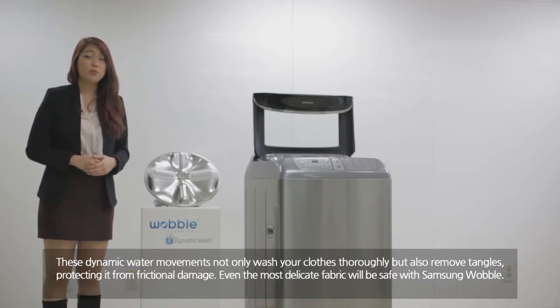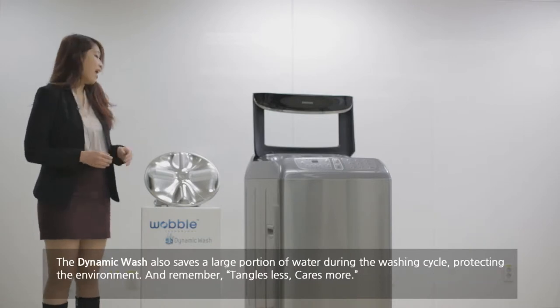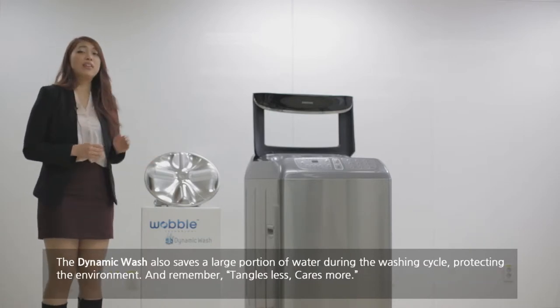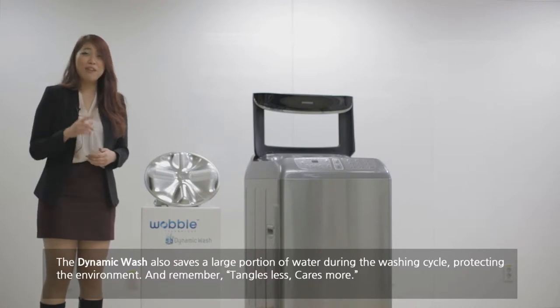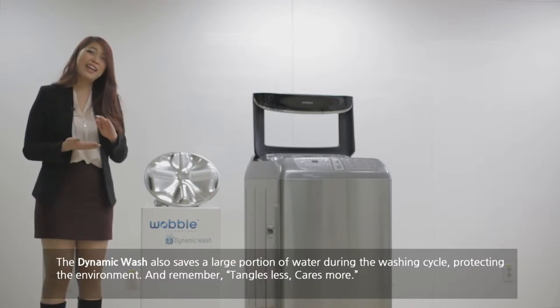Even the most delicate fabric is safe with the Samsung Wokung. The dynamic wash also saves a large portion of water during the washing cycle, protecting the environment. And remember: tangle less, care more.